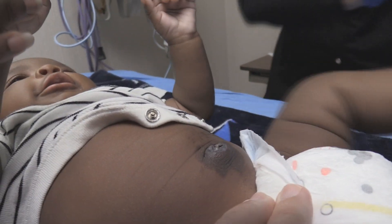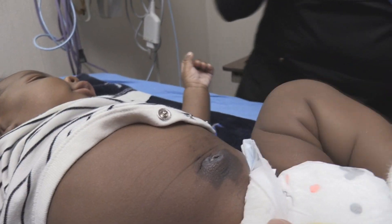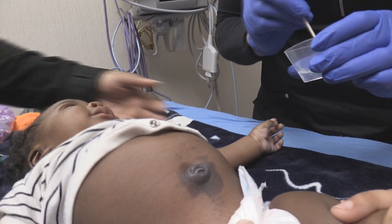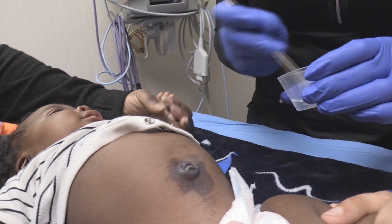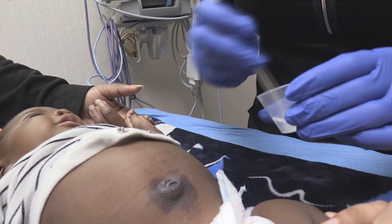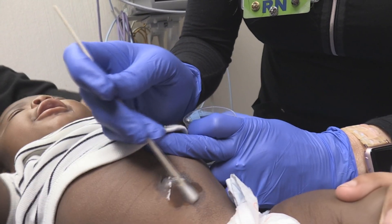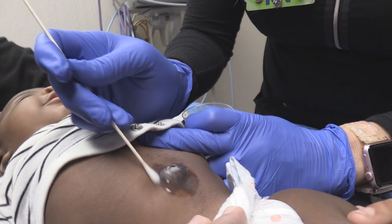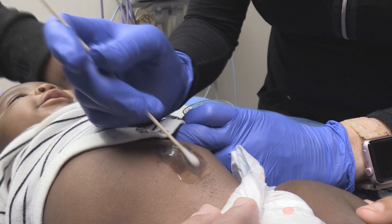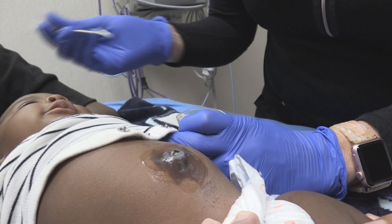Part of our team yesterday did some silver nitrate to some granulation tissue and we left a stain — we didn't warn mom about that. And so that's a teaching point that I think is very important. But what we're going to do today is go ahead and put a little hydrogen peroxide paste just on that area and then wipe it off in a minute and see if that does the job.